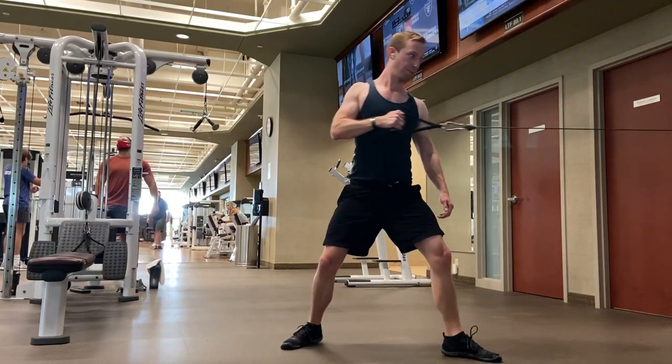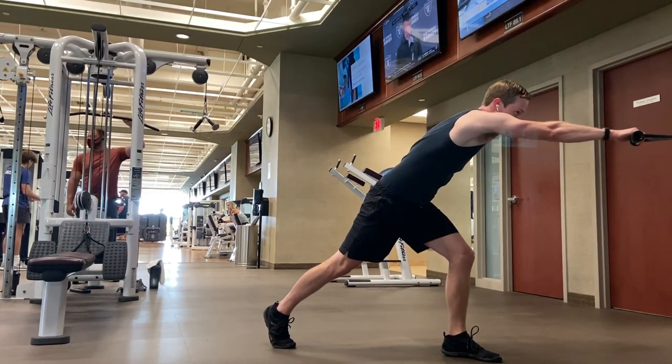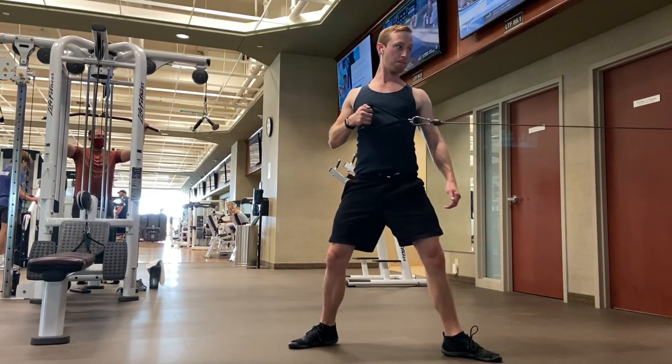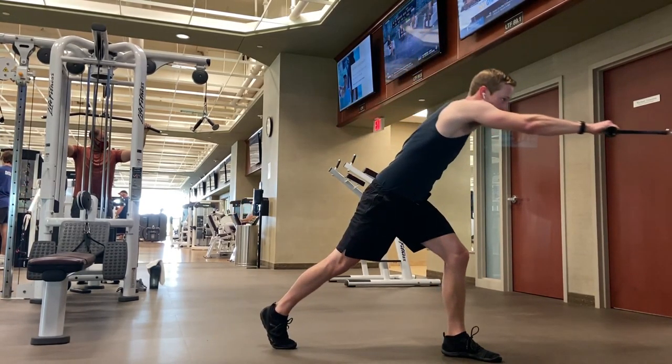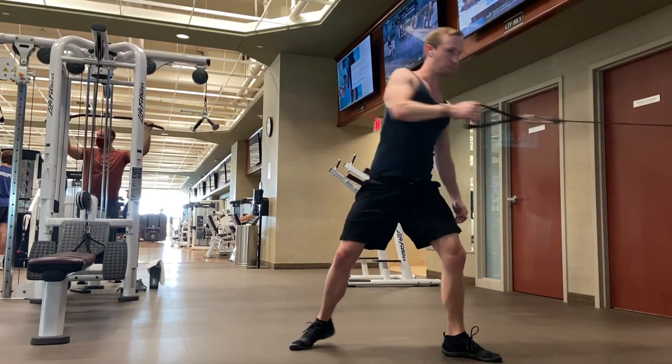Set the pulley to a medium height and take a staggered stance. If you're pulling with the right hand, your left leg should be forward with your right leg trailing. Allow the weight to pull you forward into a nice stretch for each rep. Stay long as you row, shift your weight by pivoting with the back foot and turning your hips.